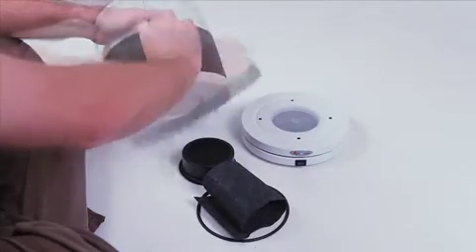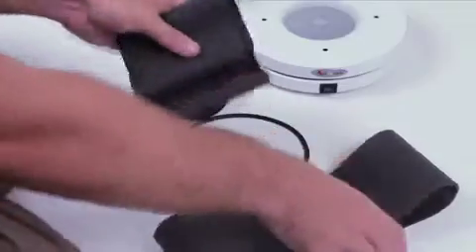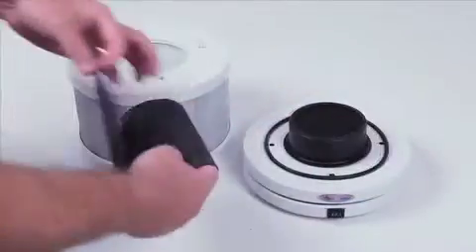On the outside is a washable pre-filter that can be removed, washed, and replaced. A new carbon filter should be replaced every six months, and a VOC canister should be replaced annually.